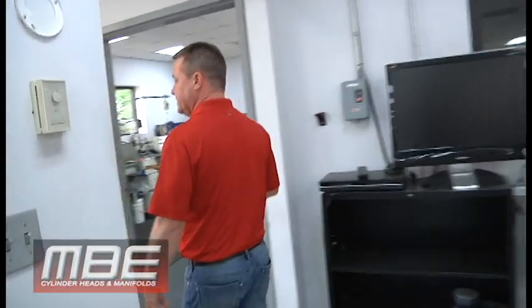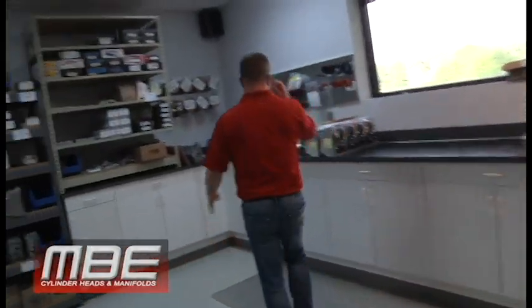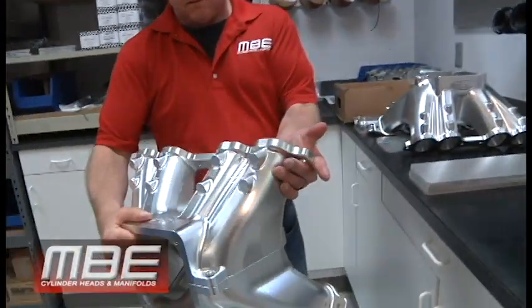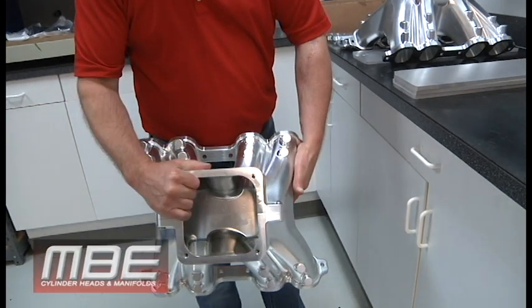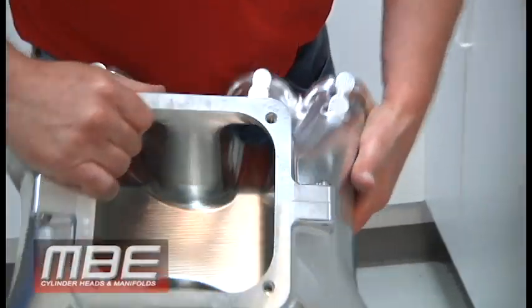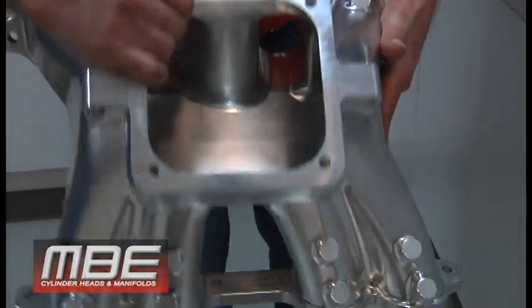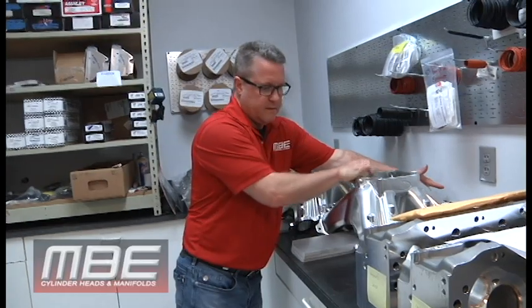Coming into the assembly room — check out more billet manifolds. Eye candy — these are 17 pounds, not 35-plus. Designed correctly, look at the line of sight and everything in that. That just oozes sexy — I don't know what else to tell you.